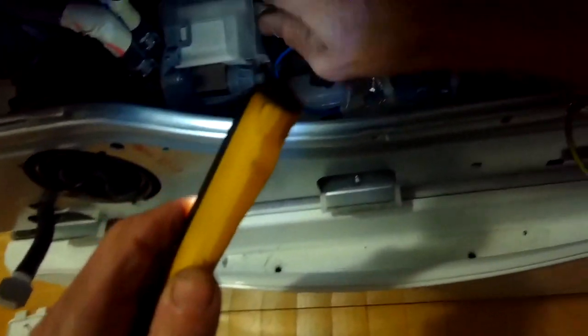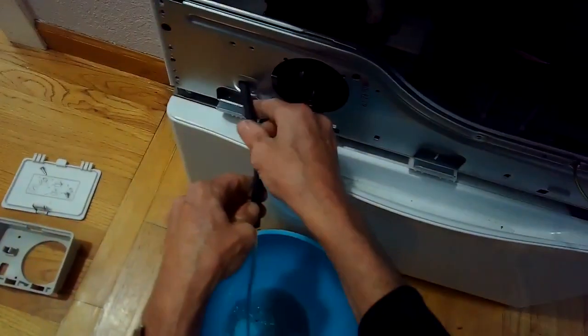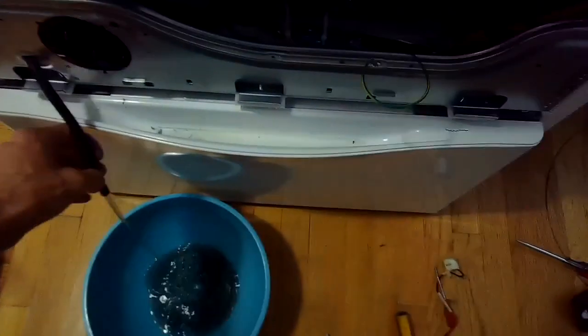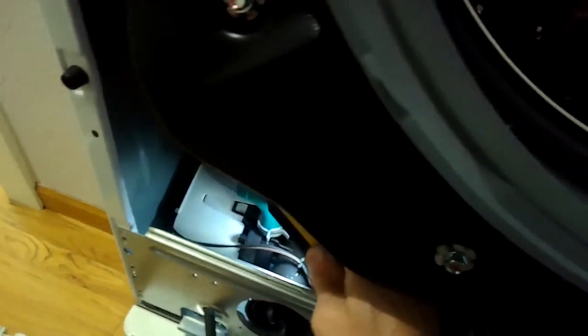Now we can start removing the pump. We'll remove these two power leads that go to the circulation pump on the right side of the assembly. Then I'm going to open up this tube and let any water that's left in the machine drain out — that could be a lot of water if the tub was completely full, so it may take a few cycles to get all that water out.